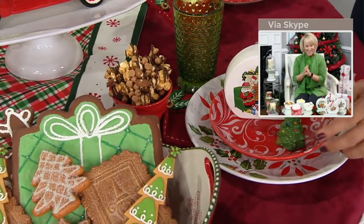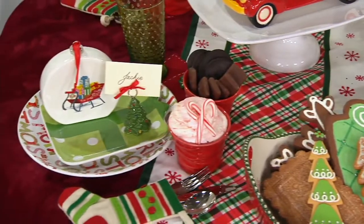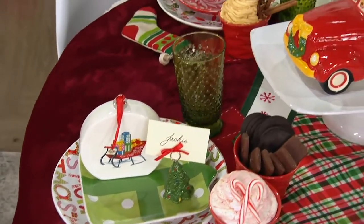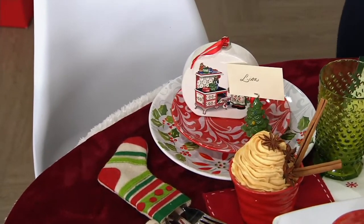You also get the candy cane dip, the eggnog mousse, and the snowball cookies. Just don't have a snowball fight with the snowball cookies — they are out of this world. Recommended.